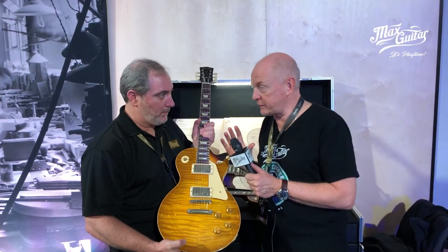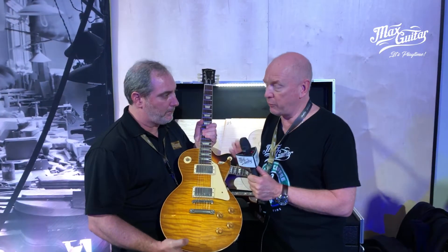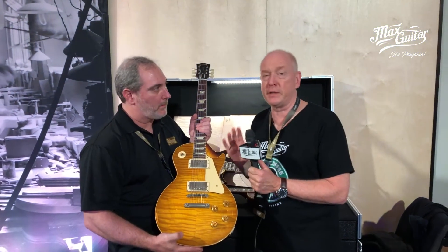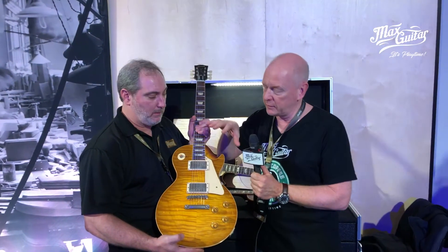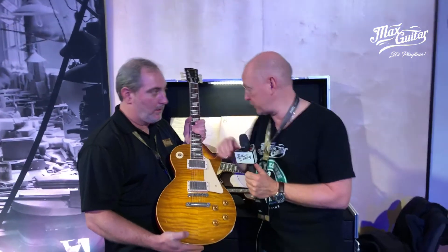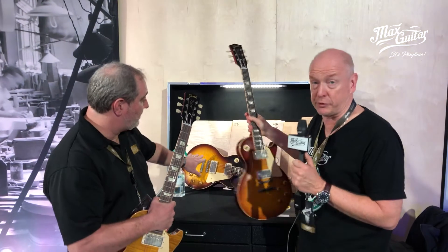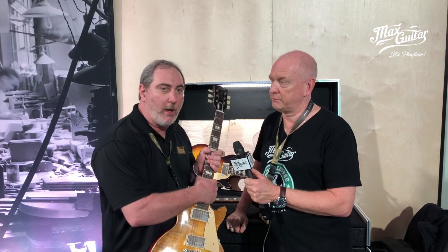We selected 15 tops yesterday — yes we did, it was amazing — and we're going to make 15 Super Les Pauls for our 15th anniversary. Colors like lemon burst, we're going to do an iced tea, and also a faded tobacco or a dark burst. These tops are amazing — just a great array of colors.